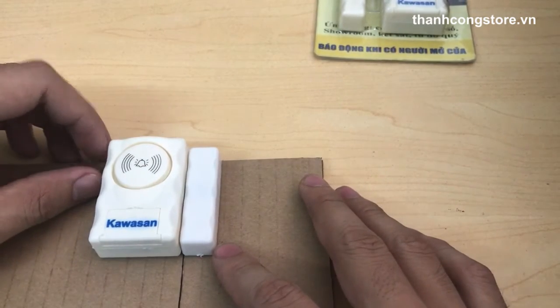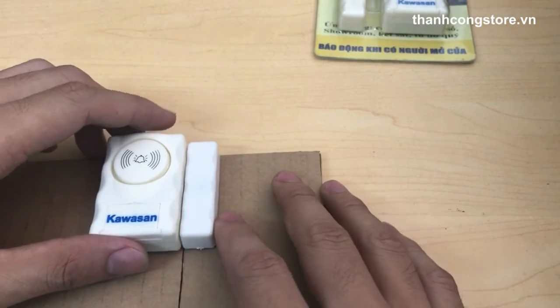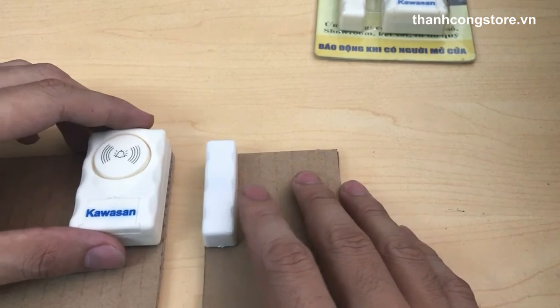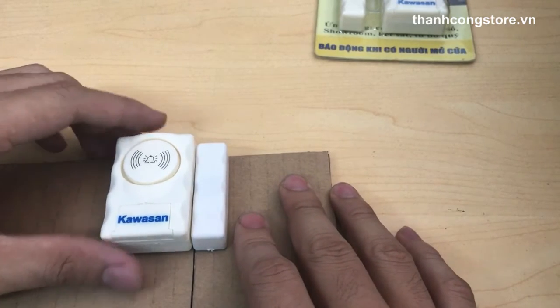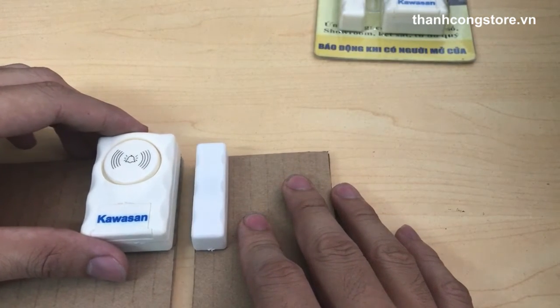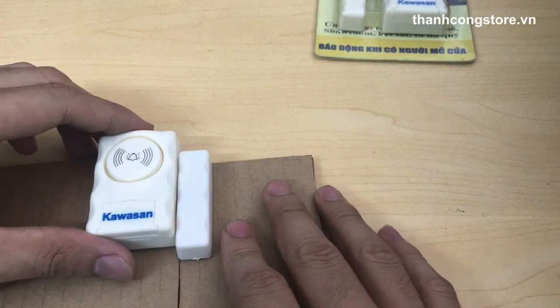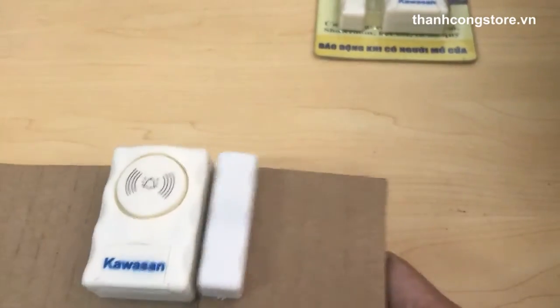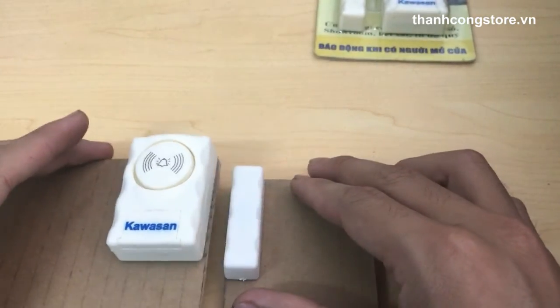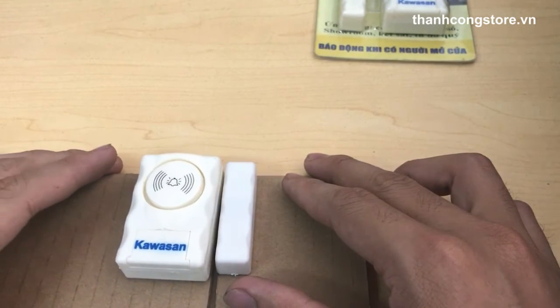Nguyên lý hoạt động là sử dụng cảm tử. Chỉ cần chuông và đầu cảm tử tách ra nhau, chuông sẽ báo động. Nếu bạn sử dụng cho cửa chính trong nhà, thì chỉ cần đối tượng mở cửa sẽ làm chuông và thanh cửa lệch nhau, chuông sẽ bắt đầu kêu.